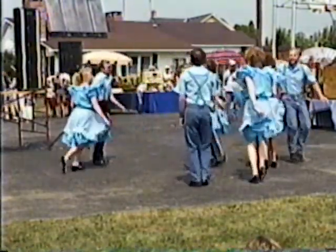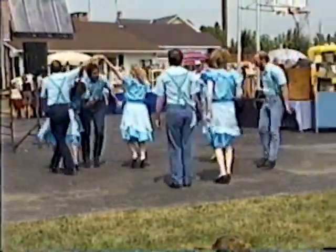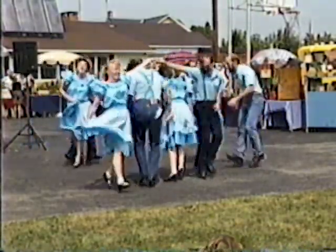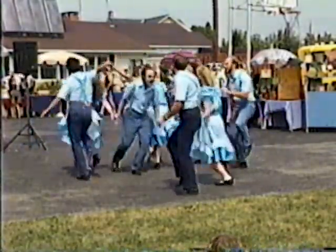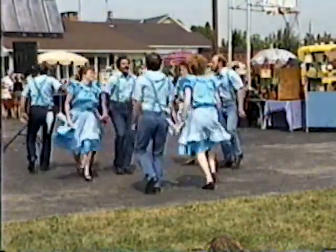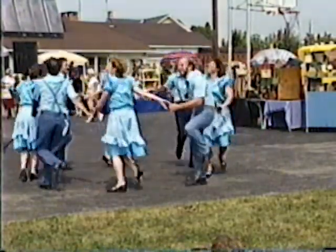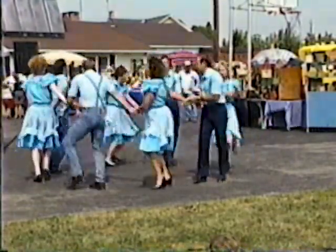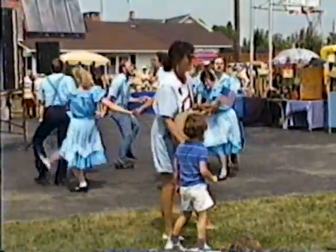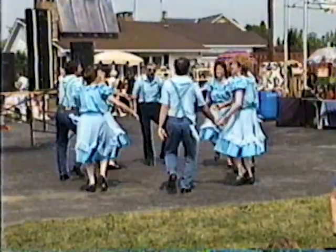Second couple out to the next, four hands round, and a little bit more, dip the dive. Second couple out to the next, four hands round, and a little bit more, dip the dive. Second couple out to the next, four hands round, and a little bit more, dip the dive.